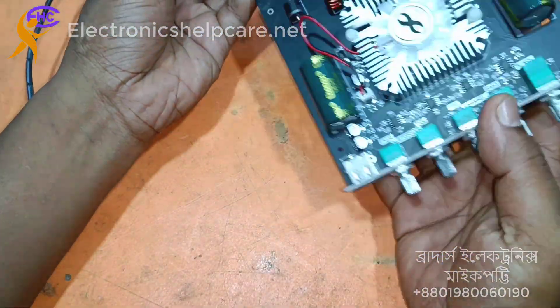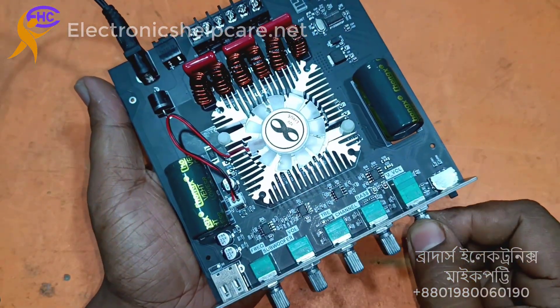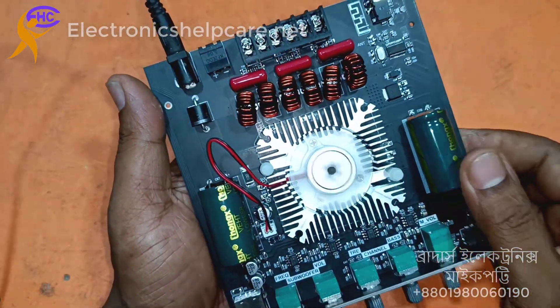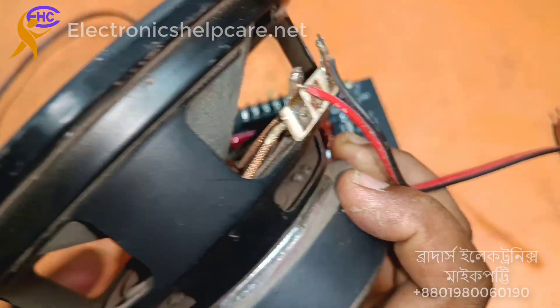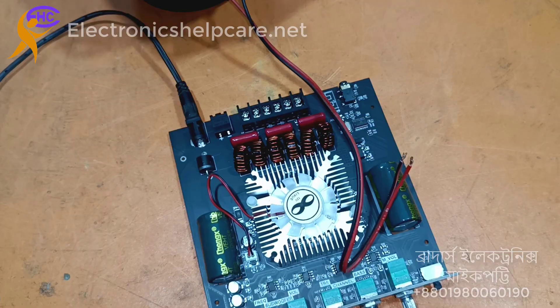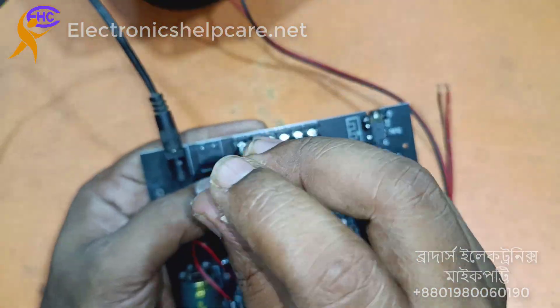I am going to use only 12 volts — 12 volts also works. You can use any laptop charger and get a good one. This is an LG subwoofer speaker with a four-layer coil. Now connect here to the sub output.